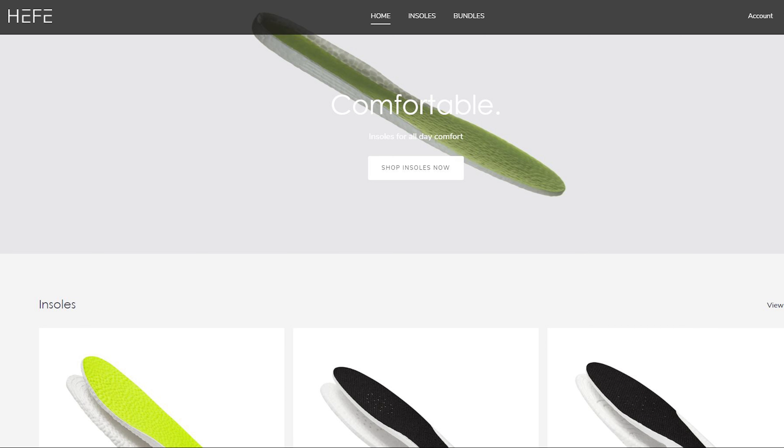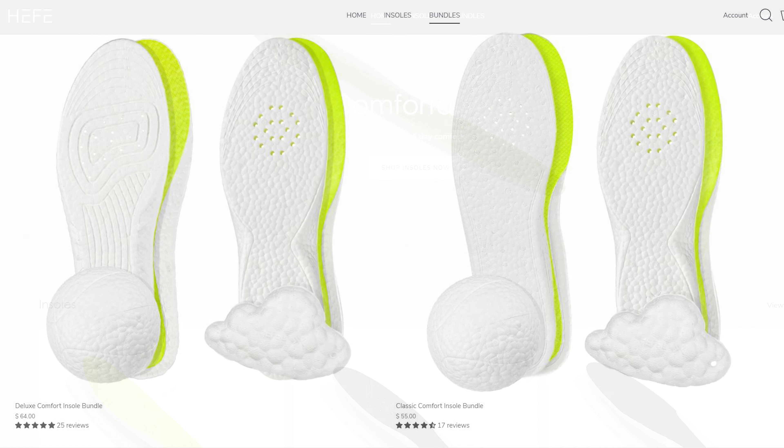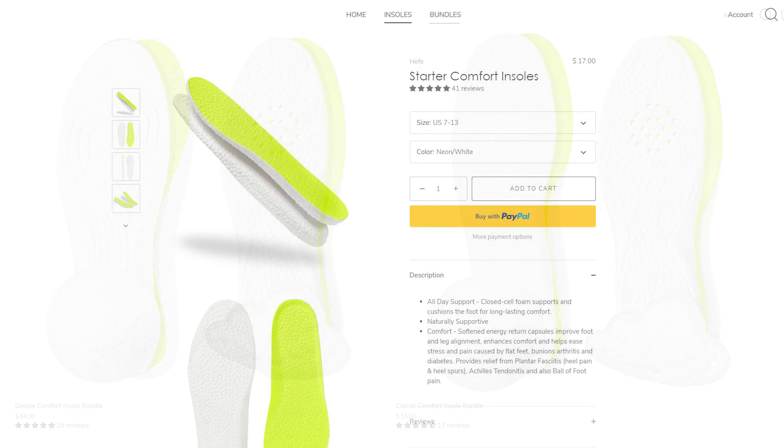Heffalux is my all-time favorite sneaker insoles. They sell ETPU insoles, which is essentially the same material you'll find in Adidas Boost. So if you're looking to add some additional comfort inside your shoes, be sure to check out their website linked down below. They sell a variety of different insoles, so depending on the density and cushioning setup you're looking for, you're going to find a suitable pair.